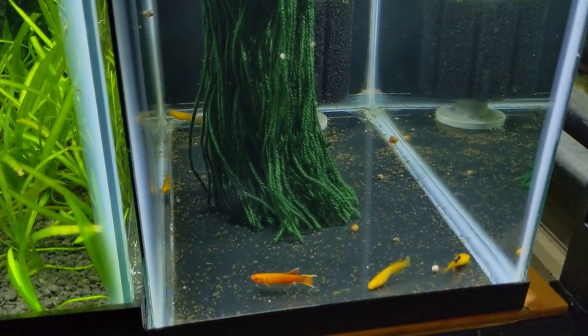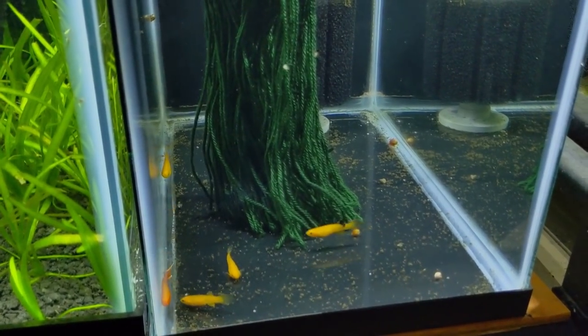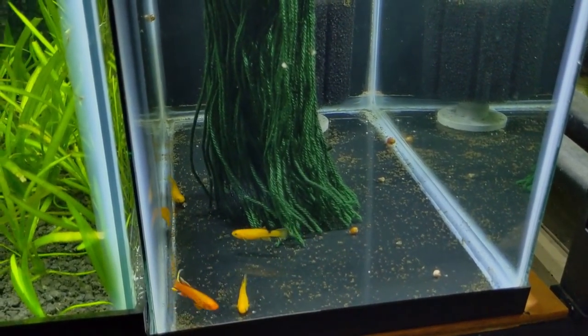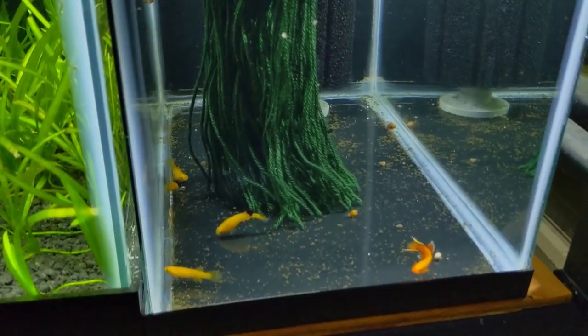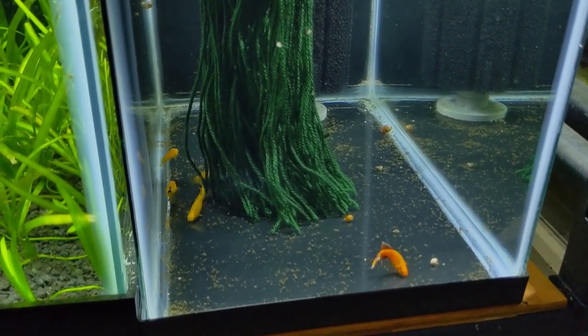I'll be feeding these guys frozen blood worms, frozen brine shrimp, and live baby brine - really fattening them up. I've already been doing that for the last couple of days, but now that they're in the breeding tank maybe they'll start laying eggs. I'll check in a couple days, and if I don't see any eggs I'll have to change things up, maybe pair them off.